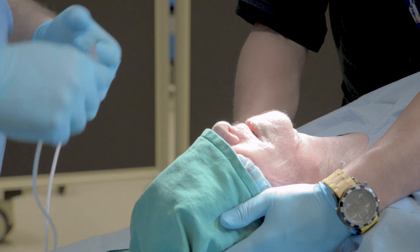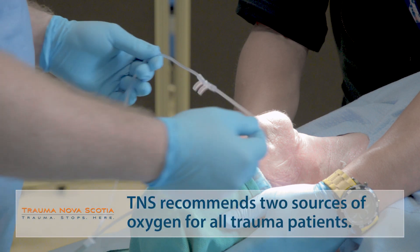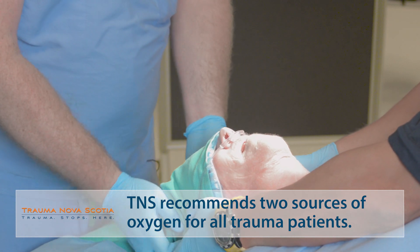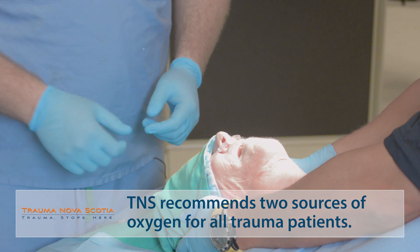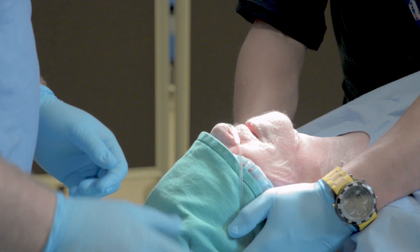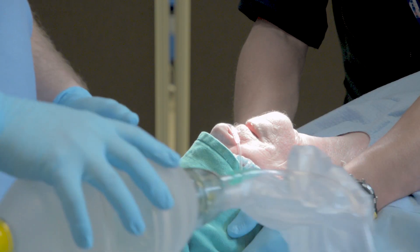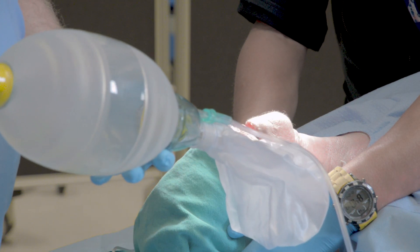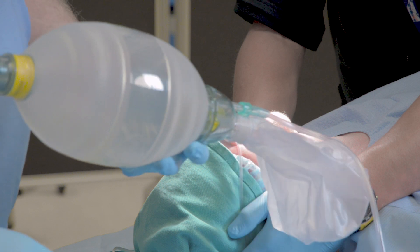The first source of oxygen is high-flow nasal prongs placed on the patient and attached to an oxygen source of at least 15 liters per minute at the wall or a secondary O2 tank. The second source of oxygen goes into the back of the bag mask ventilator, again at 15 liters per minute to the wall or a secondary O2 tank.